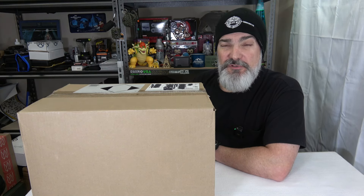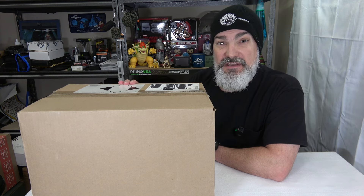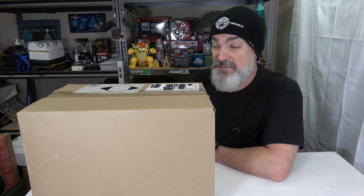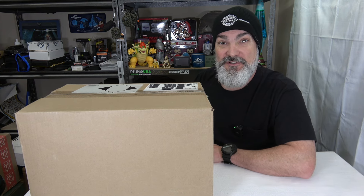Hey everybody, welcome back to the channel. I hope you're doing fantastic. Today I got a delivery from Sportsman's Guide — bought me some stuff. We're going to check out what's in this box because this box is heavy. It weighs over 40 pounds and it's seriously testing the structural integrity of my rickety little table here.